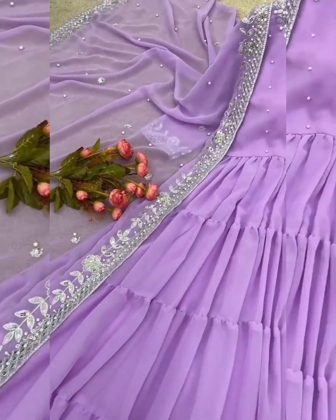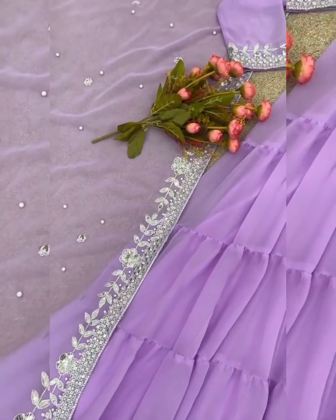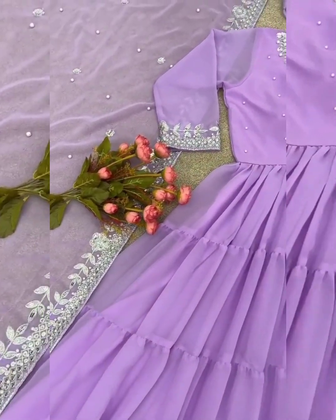Indian designer embroidery sequence work. Long flared Anahur Kali gown, paired with dupatta set. Designer party wear, readymade.